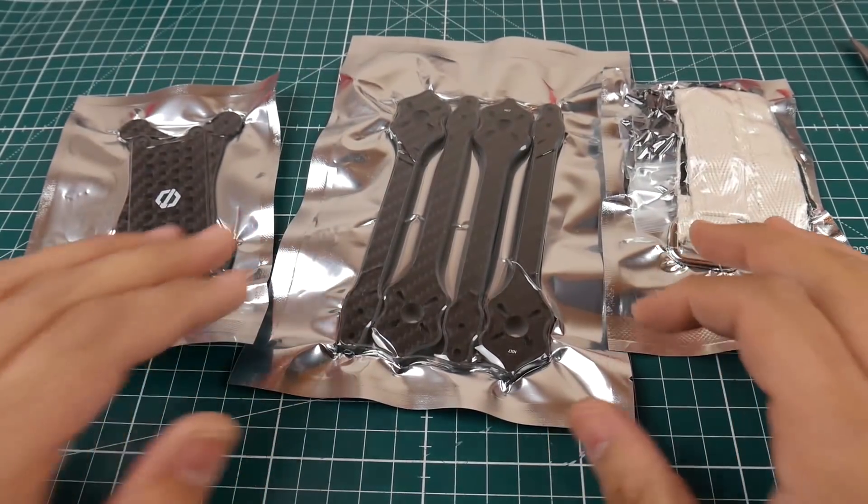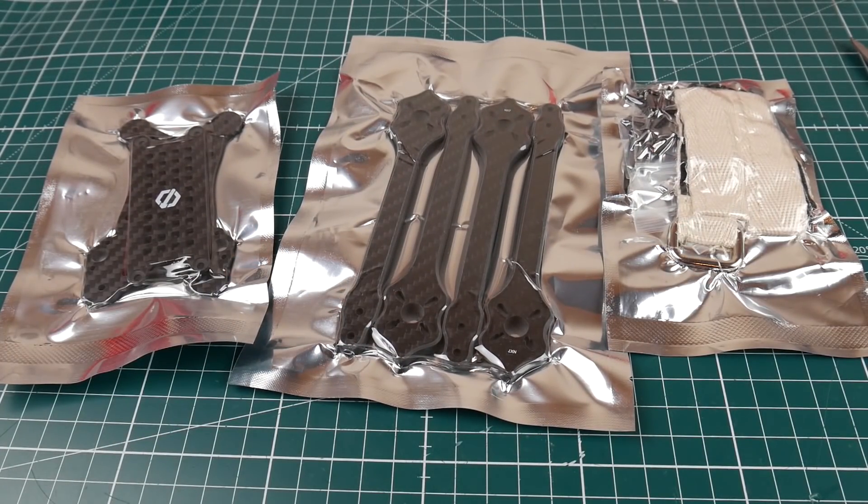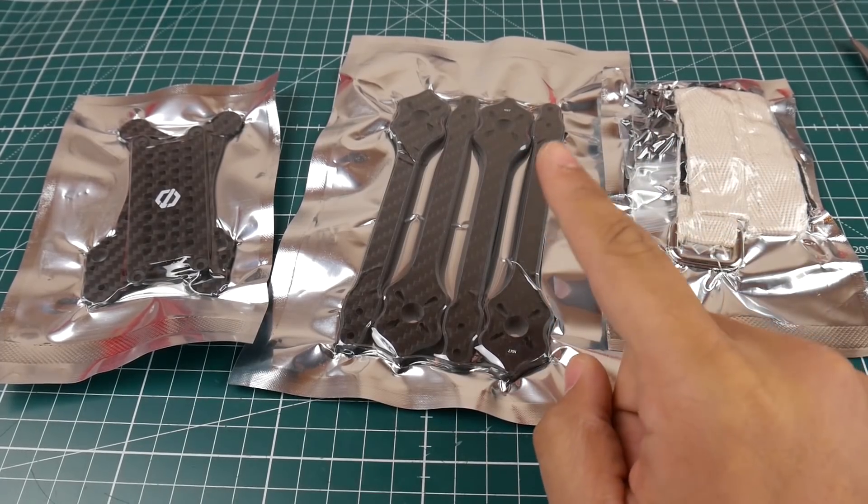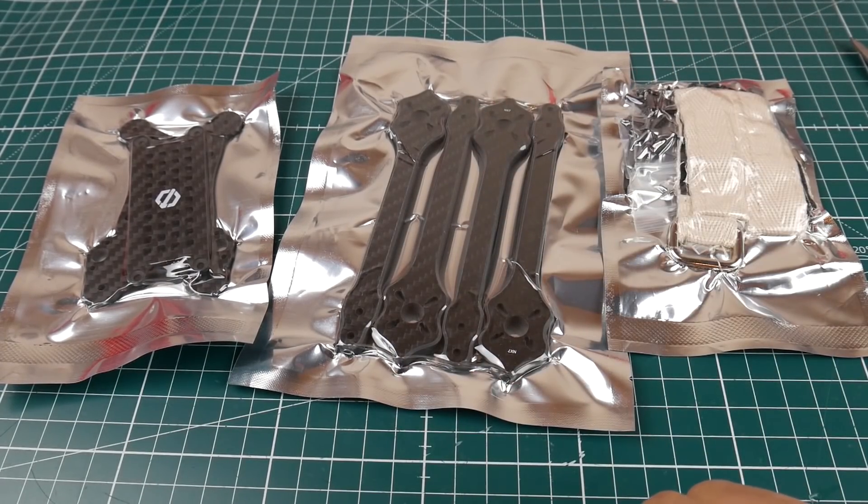Hi guys, welcome back to the channel. Today we have the new Diatone Hyper Light — or light version. I picked up two: I got the True X because I don't like how Stretch X flies. It's probably good for racing, but for freestyle and just having fun I find True X to be the best all around. I picked up the six inch and the seven inch version, and this is the seven inch.